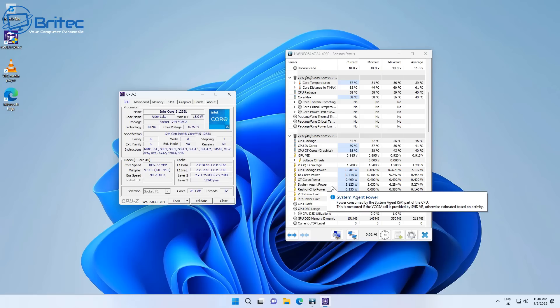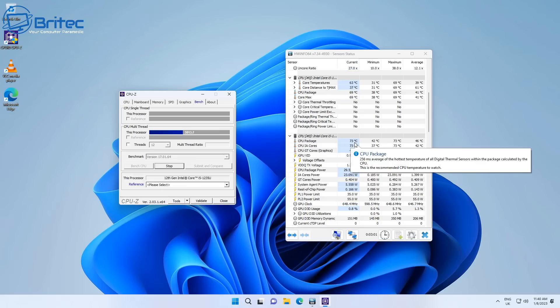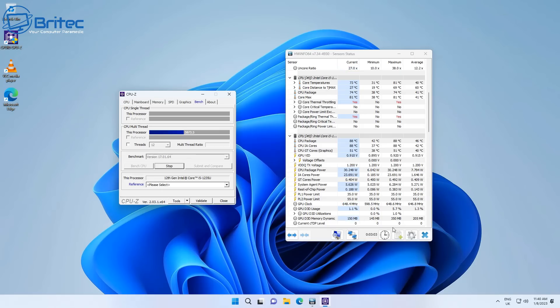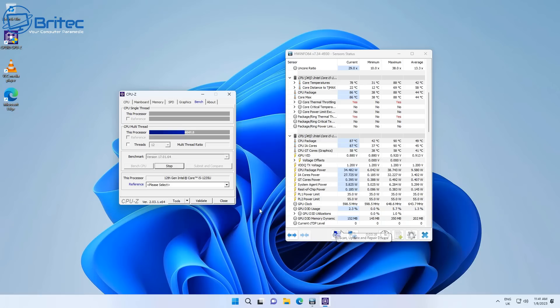Temperatures are pretty good. I'm going to run a quick torture test to see what it maxes out at. This is a pretty extreme stress test — you'd never encounter this in normal use — but you can see the temperature starts to climb rapidly under max CPU load. Temperatures are staying under 90°C. There is some thermal throttling as expected with this sort of test, but it keeps under 90°C, stabilizing back down, which is pretty impressive for a mini PC like this.